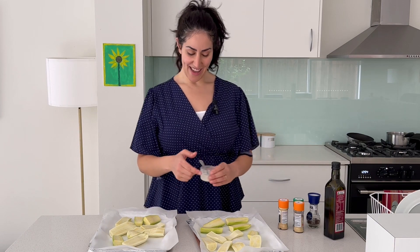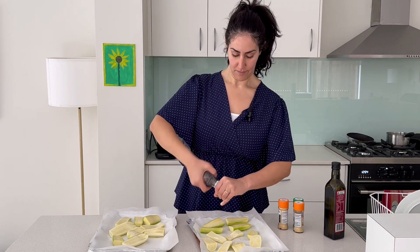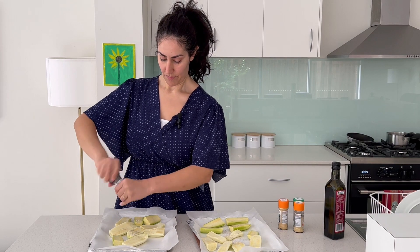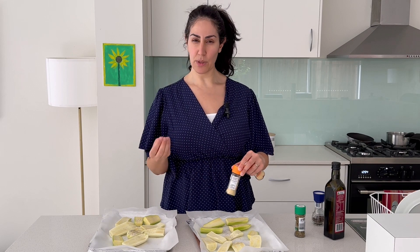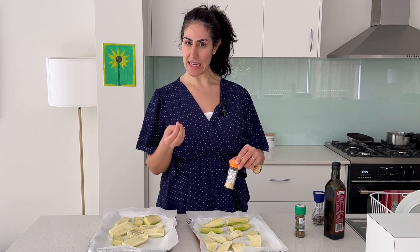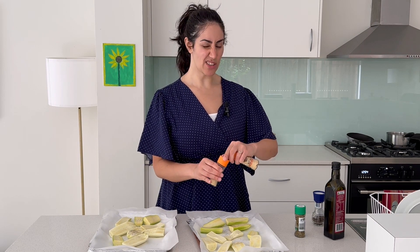You want to make sure that you embellish the flavor as much as possible. So let's season this and then we're going to pop them in the oven. Let's start with a bit of salt and pepper. Then I'm going to add a little bit of onion and garlic powder — not too much, because the zucchini has quite a subtle taste and onion and garlic powder will really overtake it if you put too much. So really just a little bit.